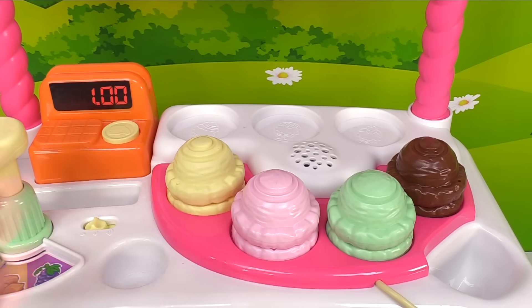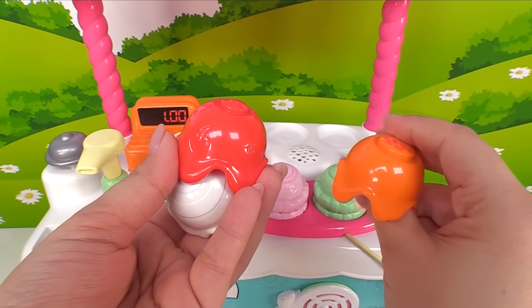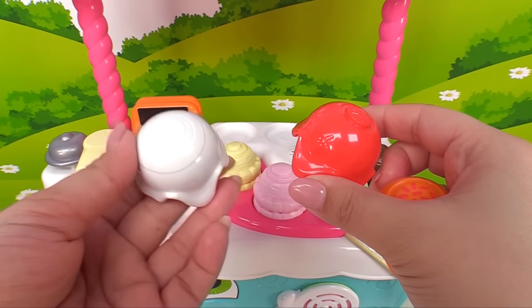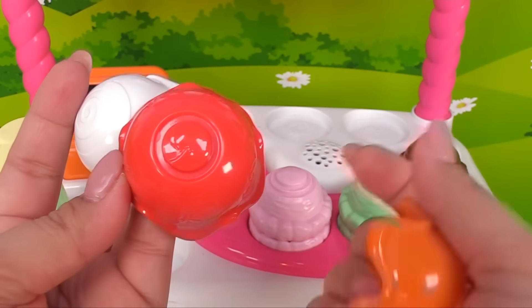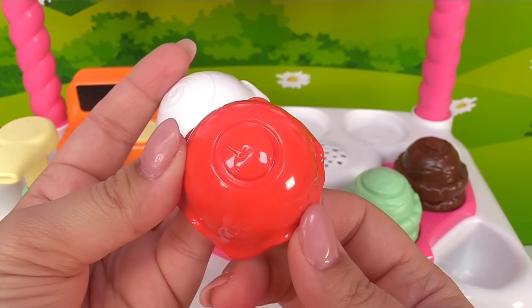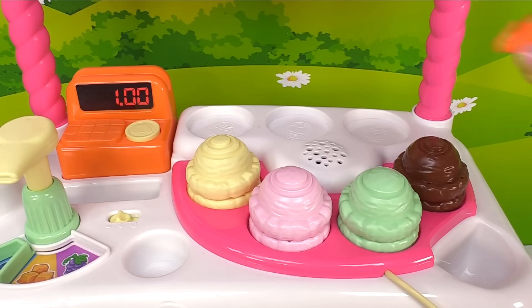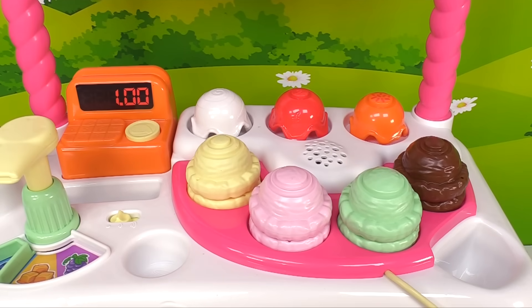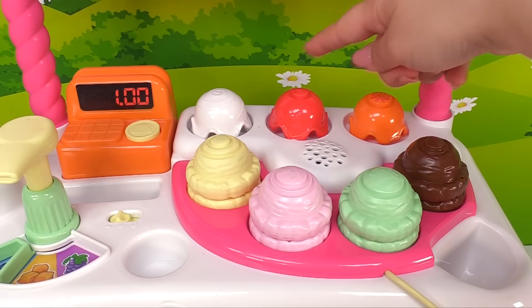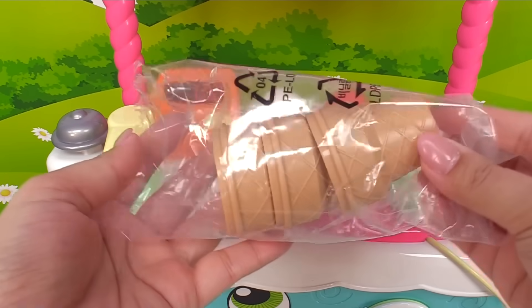Let's add them to our ice cream cart. Here are some ice cream toppings — we have orange, red, and white. Here's some sprinkles on top of the orange, a cherry on top of the red, and a swirl on top of the white. Let's add them right over here. How many toppings was that? One, two, three toppings! Now we'll need some cones.